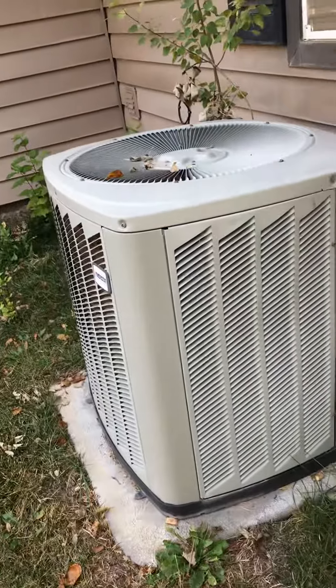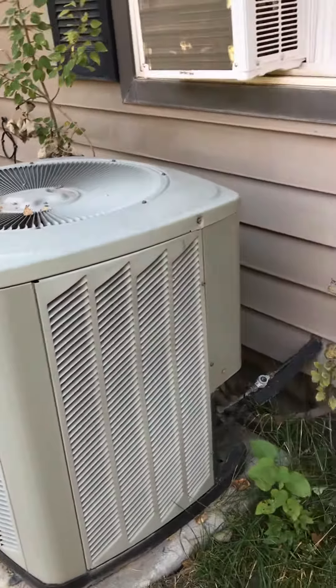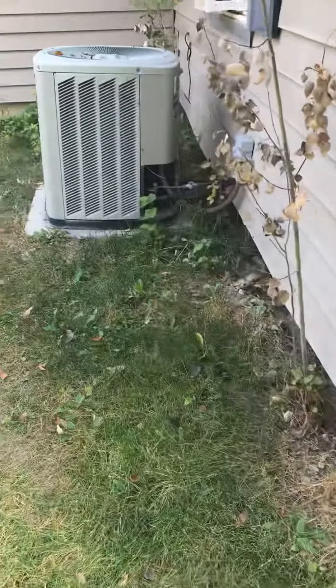Should have a crawl space — let's see if I can find the access hole. The condensation from the furnace has run down and I don't know where it's going after that, so you just need to make sure it's up to code. We'll go take a look at the inside furnace and show you what that looks like.